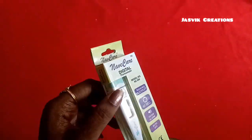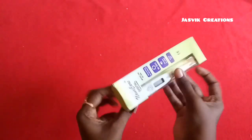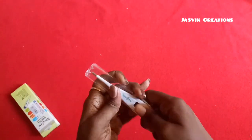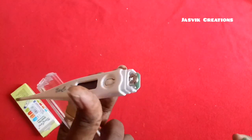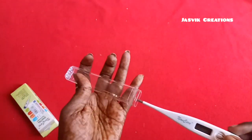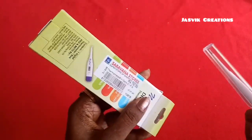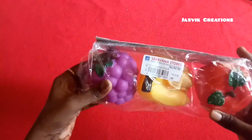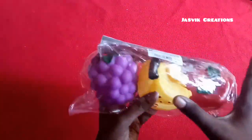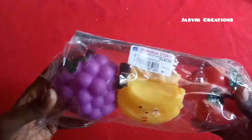This is a digital thermometer. This is a small battery. This is a box. The price is 76 rupees, this is 80 rupees. This is a very strong product.